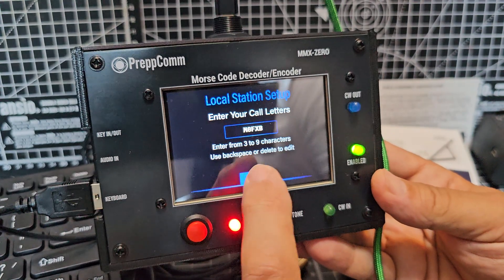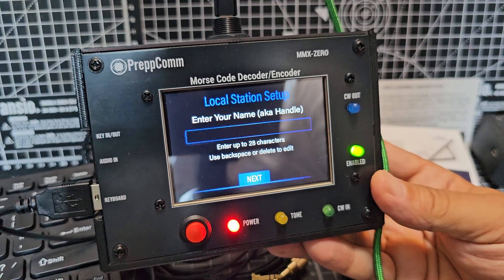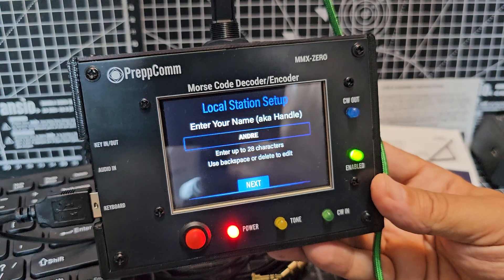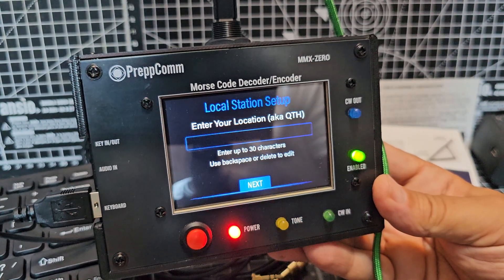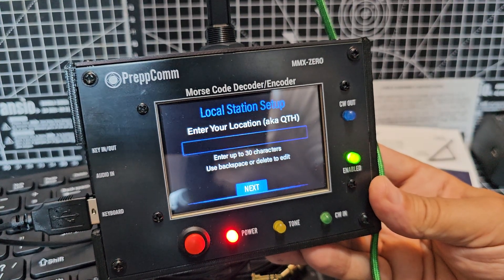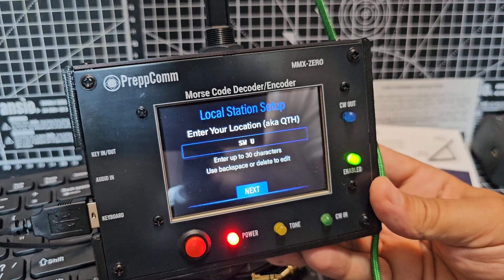Enter your name or your handle, so I'm going to go A-N-D-R-E-A-S. Next. Location — I'll go SW for Southwest UK, just for now.